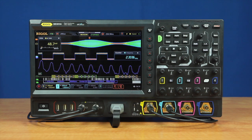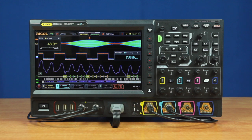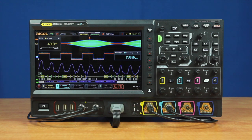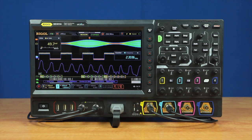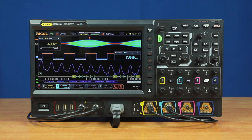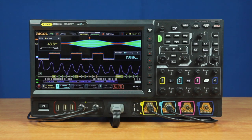All models come with a hardware configuration that includes four analog channels and a logic port, which allows them to be upgraded at any time. Digital channel capability can be easily added with the purchase of a logic probe. The MSO8000 provides a maximum of 10 giga samples per second and comes in 600 megahertz, one gigahertz, or two gigahertz models that can be upgraded at any time.